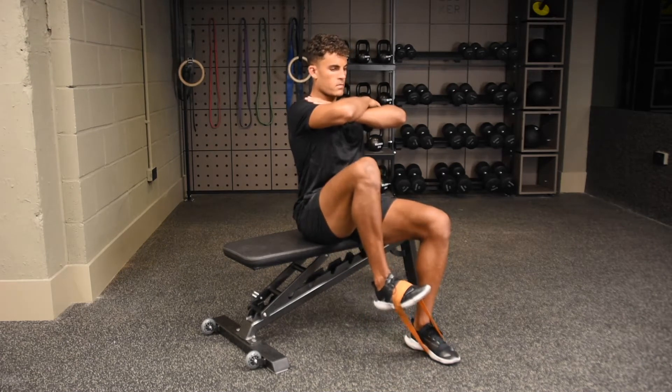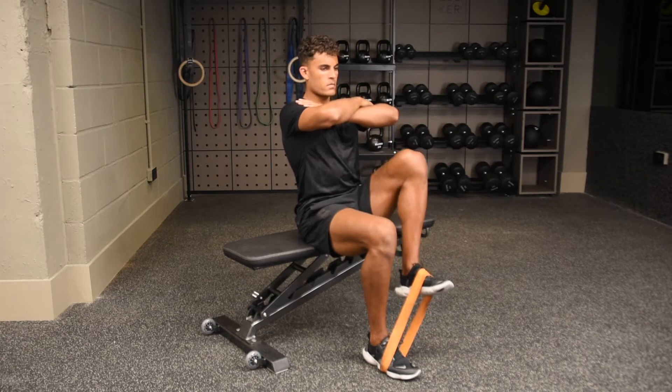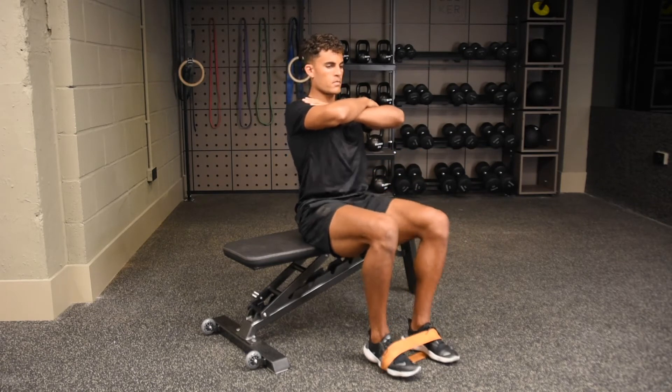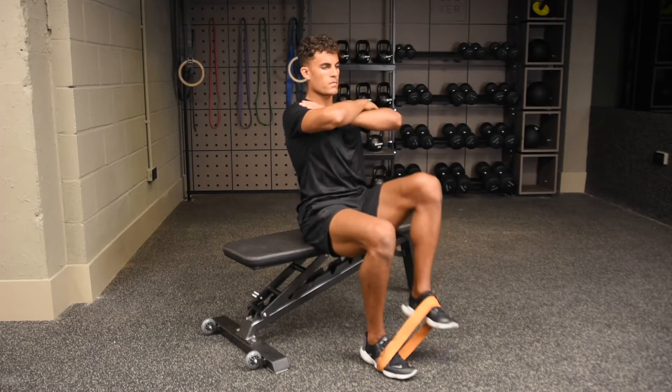With your bottom resting on the edge of an elevated surface and the band wrapped across your feet, sit with a tall posture. Begin by pulling one knee up at a time towards your chest, squeezing at the top before slowly lowering down.